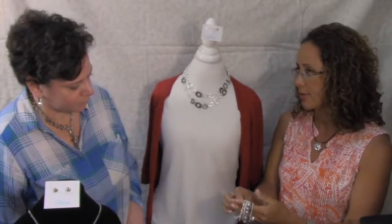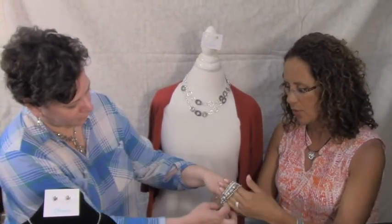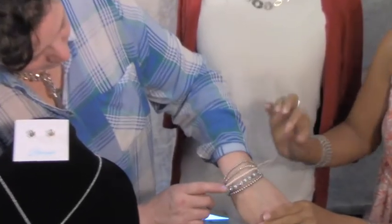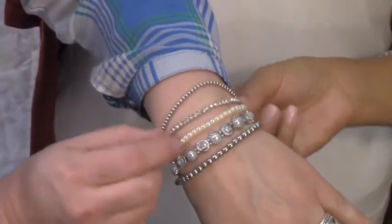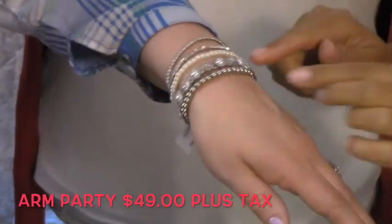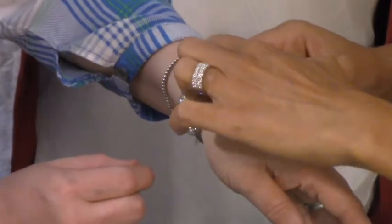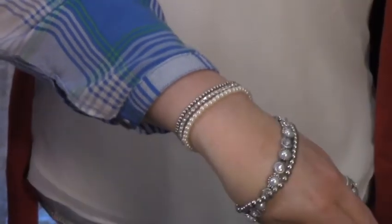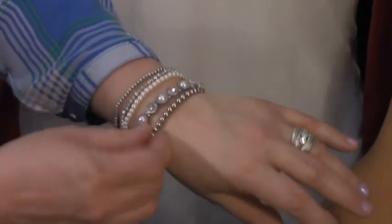I think this necklace is one of the most versatile pieces — I've shown you three different ways to wear it, but there are more. I would then recommend this bracelet if you could just get one bracelet. It's stretchy, so it fits any size wrist. You've got one, two, three, four, five strands with this bracelet — this one is called Arm Party and the price point is $49. If you didn't want to wear all of them, you can simply remove a strand and change it to any combination you like.